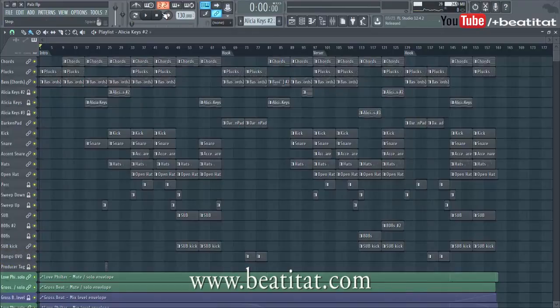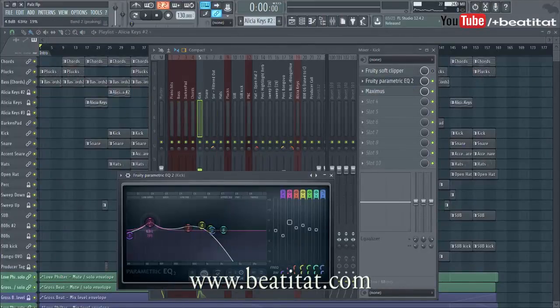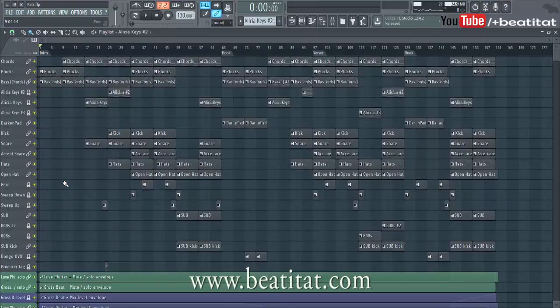In my earlier videos from like one to two years ago I might have done more boosting than I do now, but I don't focus on boosting through the EQ — I just don't think it's the right way to go. The EQ is meant to cut, so I like to do strictly cutting. Now there is a little boost I do — it's not that I do zero boosting. For kicks and 808s I might do like a little notch bump up. You can see I've got a little boost right here on the kick, but it's not by much.